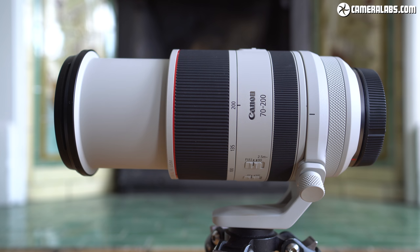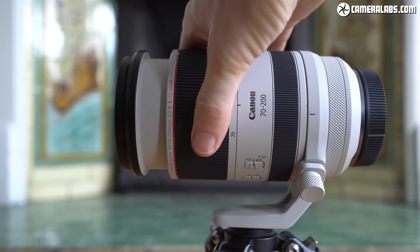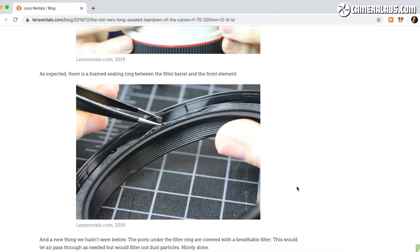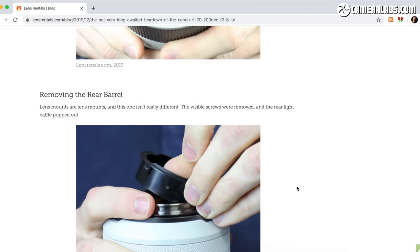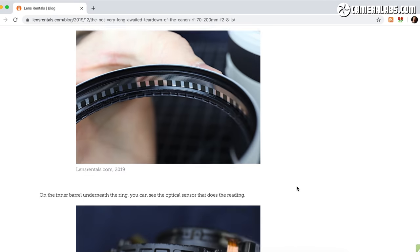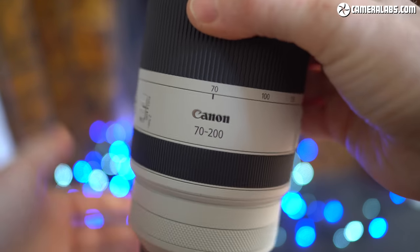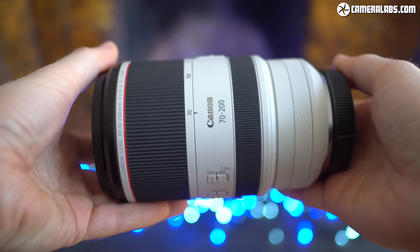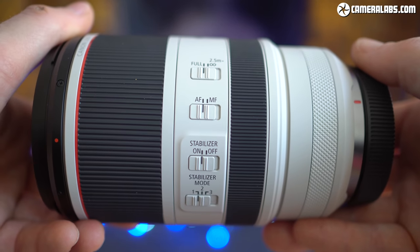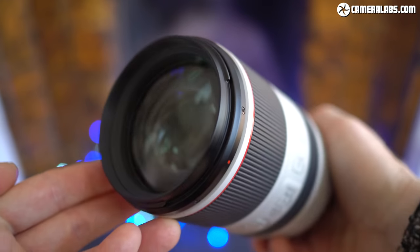Extending barrels may allow more compact designs but introduce the risk of dust and moisture entering the system, but Canon has employed various air filters in vulnerable areas to allow air to pass but hopefully no unwanted particles. It's certainly described as a weatherproof lens. I can highly recommend checking out the Lens Rentals teardown article, which shows what's going on inside — including the doubling up of parts for the zoom mechanism, allowing the barrel to be virtually free of any play even when fully extended. Canon uses engineering plastic for the RF barrel rather than the mix of metal and plastic on the older EF version.